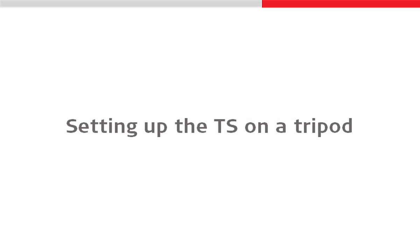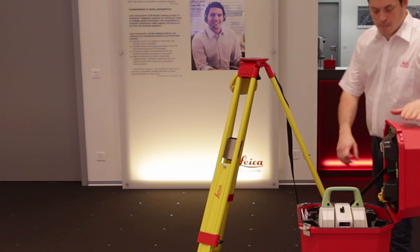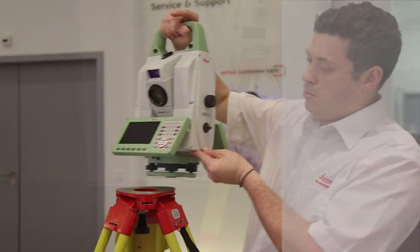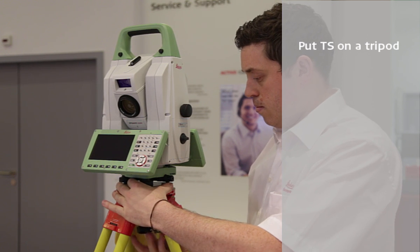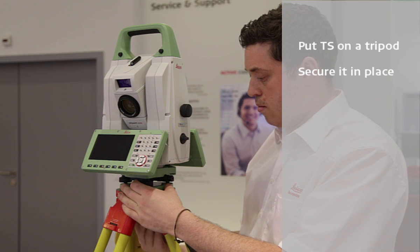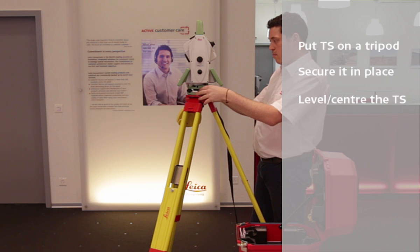So let's set the TS up on a tripod now. With the tripod securely set up in the location that we desire, we can lift the total station or multi-station out of the box and put it on the tripod. Importantly, we must secure it in place by tightening the screw underneath, and then we can begin to level the instrument by turning the footscrews on the tri-brac, referencing the instrument's level bubble and the electronic level from within the software.